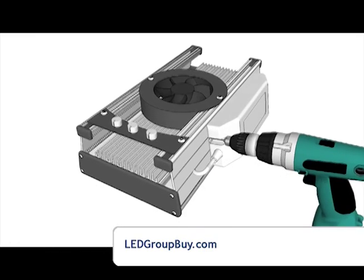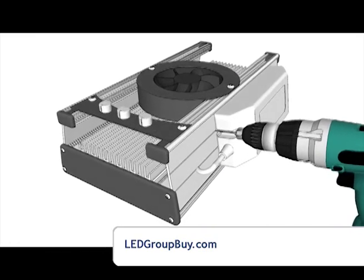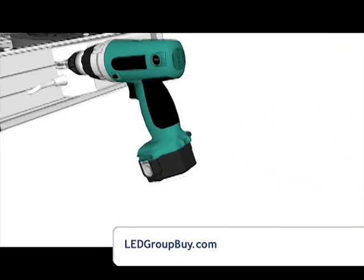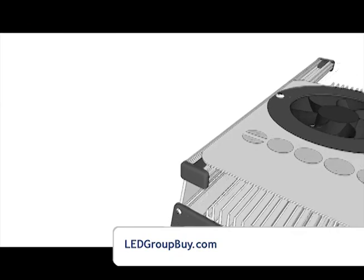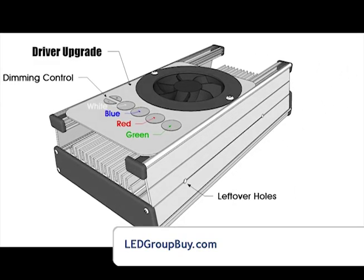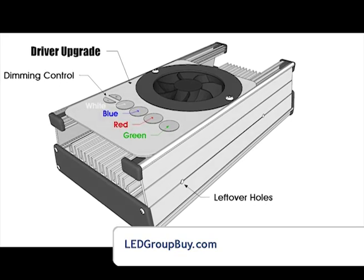This configuration shows how LED drivers can be mounted to the side. On the top is a control board for color mixing and dimming. In the future, you may have the option to upgrade your LED control board and LED drivers to a more integrated solution like this one.